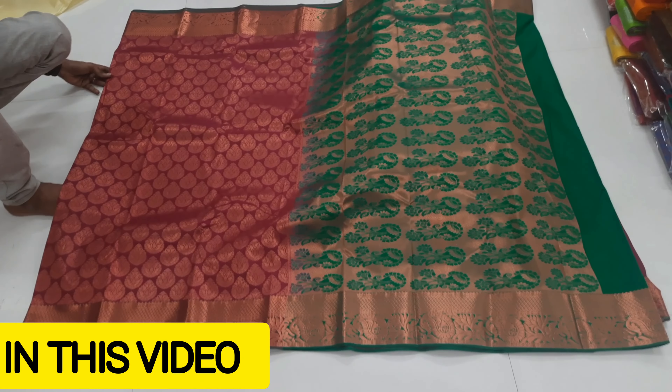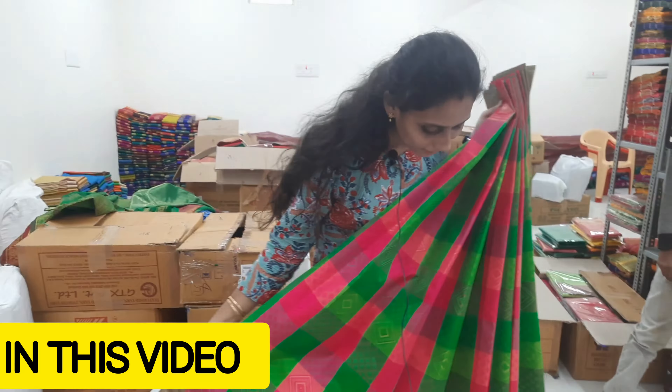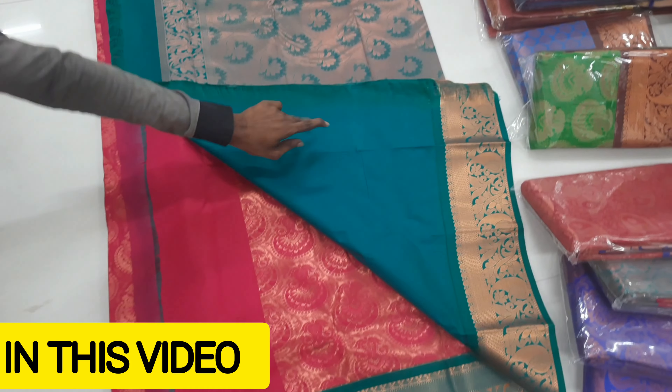This is a Bridal Collection Full Zari Saree — it's amazing. The saree contrast color is very superb, check it out. It's full soft silk, lightweight wear, and comes in a lot of colors. You can get a full design with a blouse like that. If you want to use this for Ramzan, we will add that color. This is a full contrast green color.